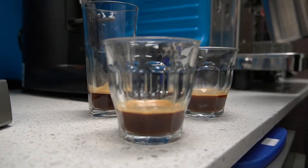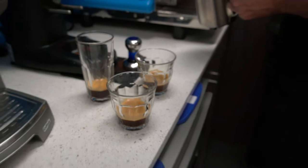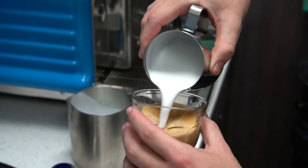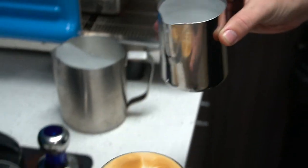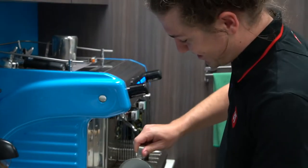That is absolutely stunning. Three o'clock — time for a coffee hit. Matt is the product manager for 3T in Australia and he's going to draw a 3T Exploro on top of this cup. Clearly gravel — where's the Exploro, man?